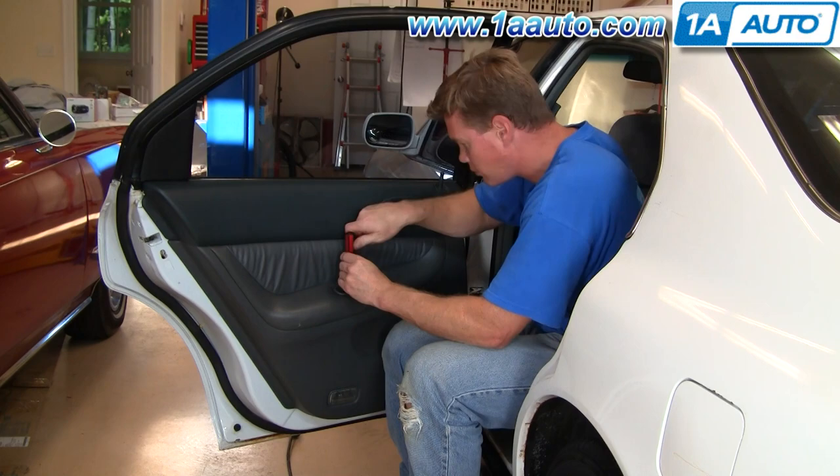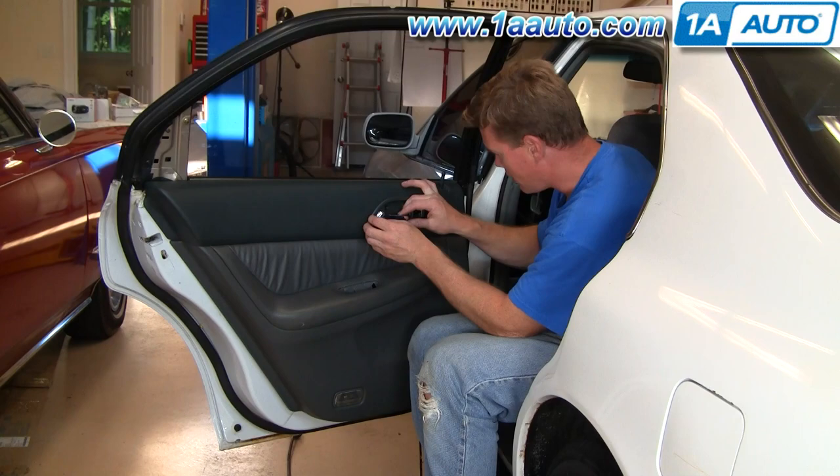We're going to start by removing the door panel. Pretty straightforward — if you want to see this in regular motion, just check out our other videos, or you can probably pick up another one here to see how to get it off. Just a couple of screws and pull some clips.